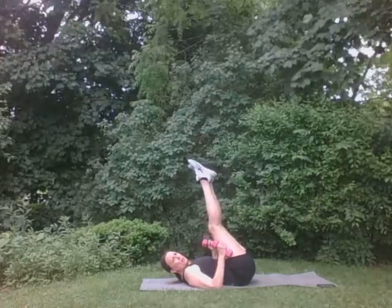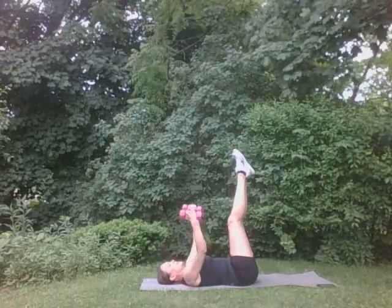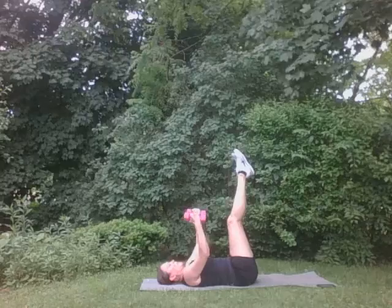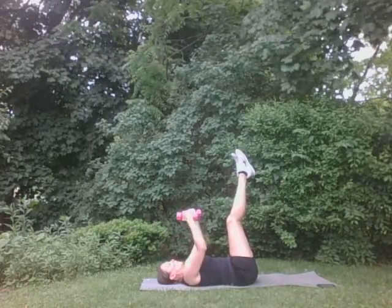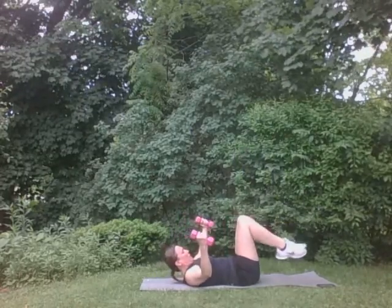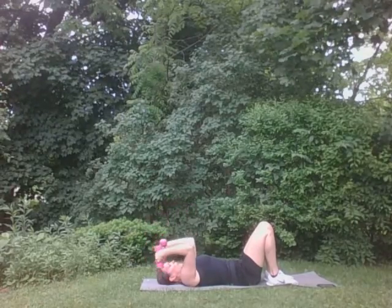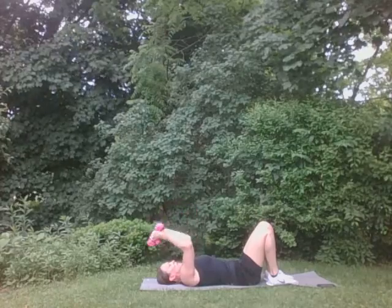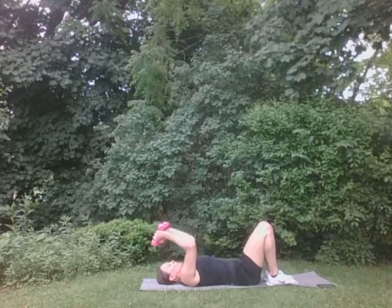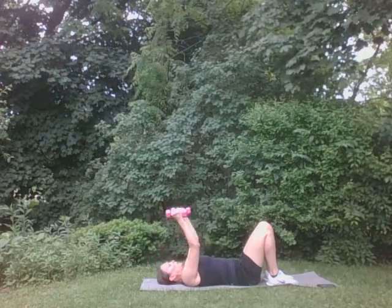Put those legs straight up if you want. Bring your arms out. We're going to close and open here. Ten, nine, eight, seven, six, five, four, three, two, one. Good. Down, just like this. Presses for ten. Ten, nine, eight, seven, six, five, four, three, two, one. Good.